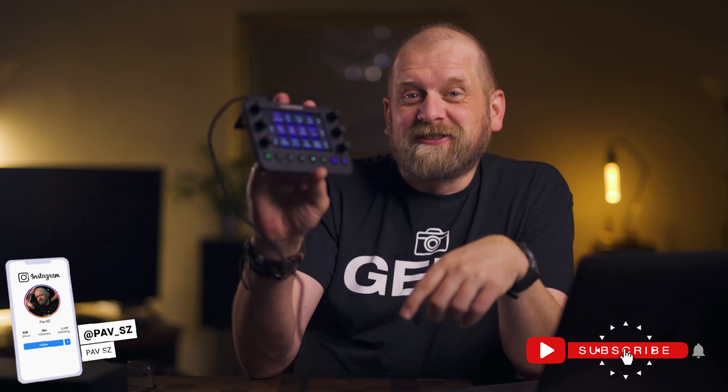Let me know in the comments below what you think of this Loupedeck Live — do you use one, would you use it? Thank you for watching and see you next time.